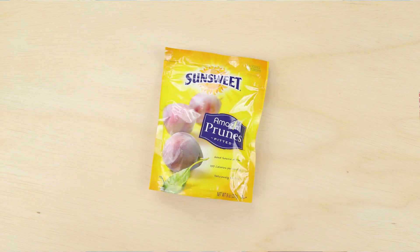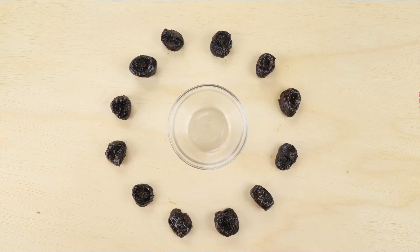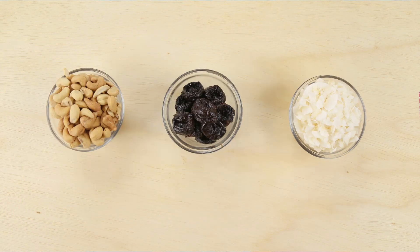For this recipe you will need SunSweet amazing prunes. I love these because they're a good source of fiber with no added sugar. You will also need cashews and shredded or flaked coconut.